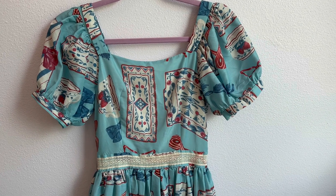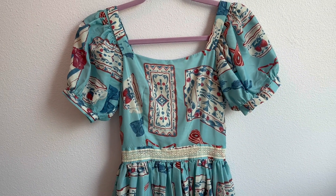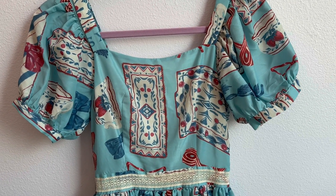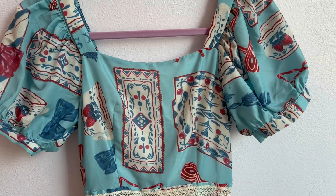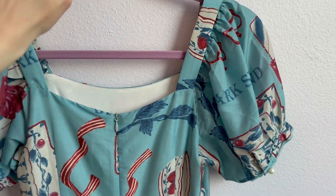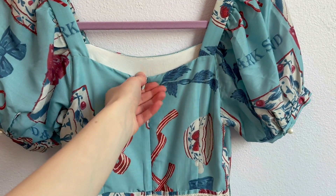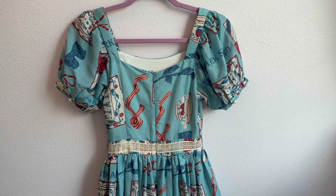This dress is from the Chinese brand Dark Star Island. I bought it secondhand and I was kind of lazy and didn't really check the measurements, so it is too small on me. There's no shirring so there's no forgiveness — it doesn't even fit around my rib cage. I cannot zip it up all the way, so I am going to fix that.